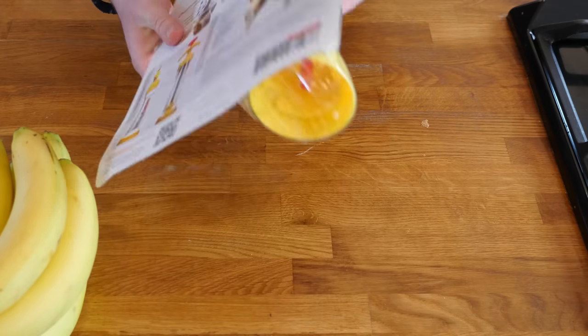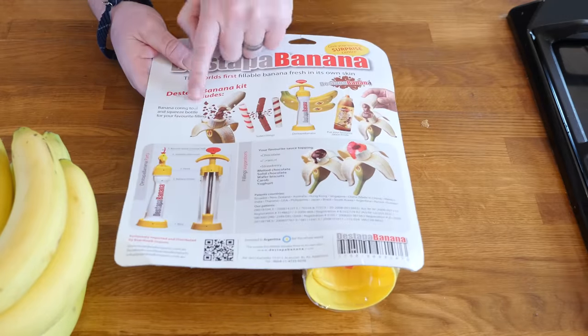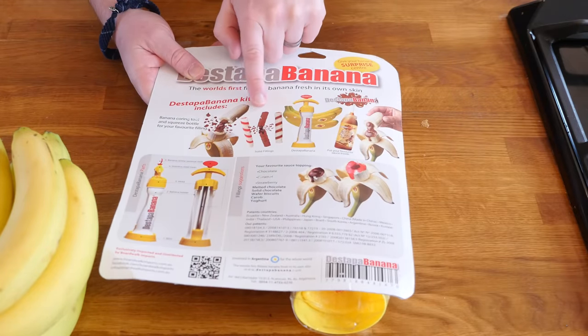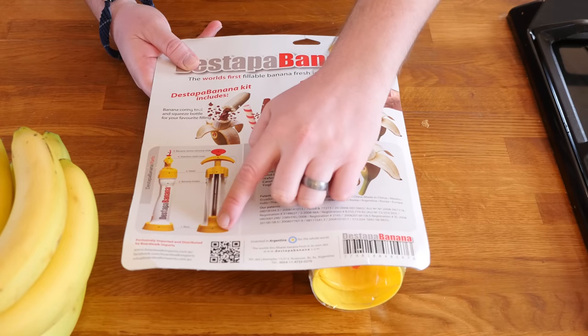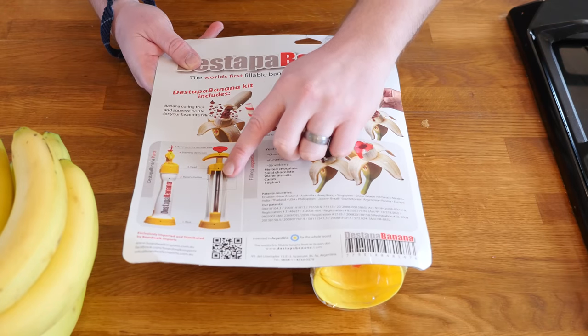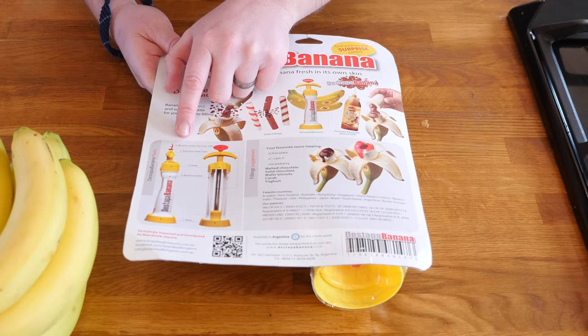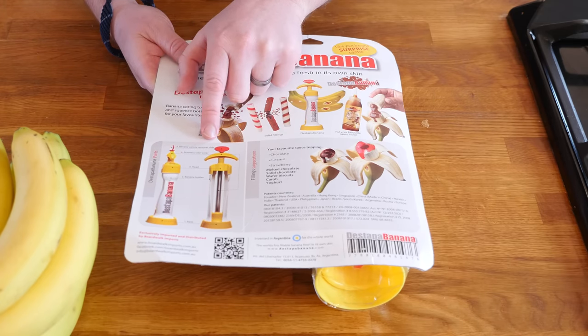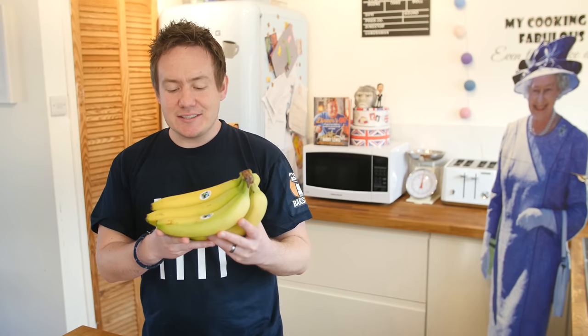It does look like something Austin Powers would be proud of. We have a nice little filling tube too. Lots of ideas for what you can put in there — hard stuff, apparently liquid stuff — so we are going to do quite a mix. We have a little diagram: the base, the banana holder, the head, a stainless steel corer, and banana centre removal slide. It looks pretty cool. I am a little bit sceptical because bananas are curved, so we will have a go.